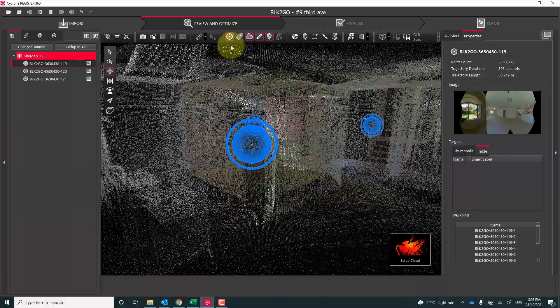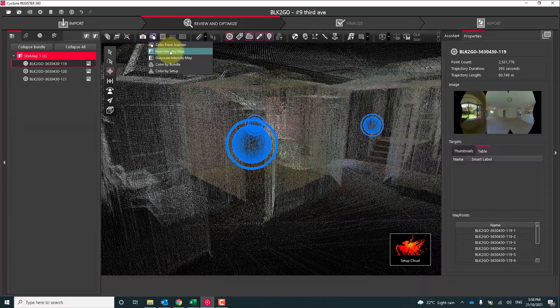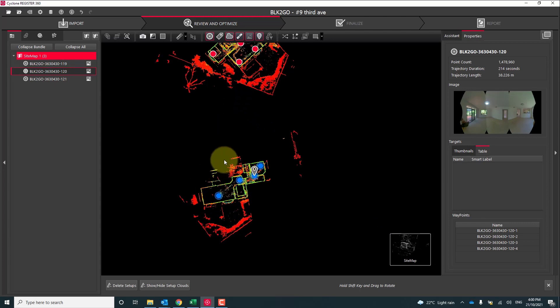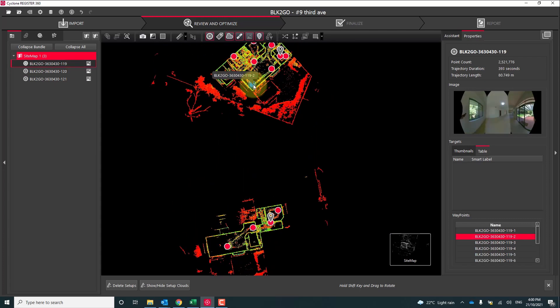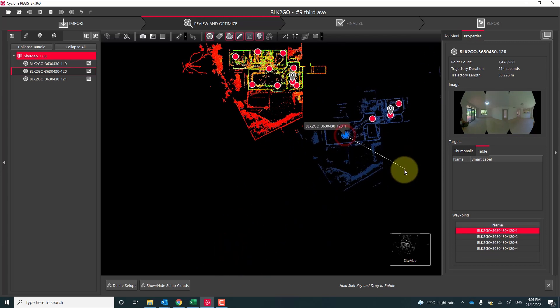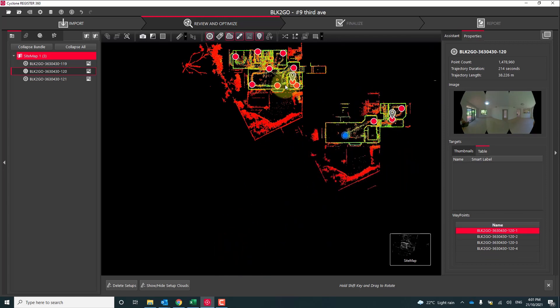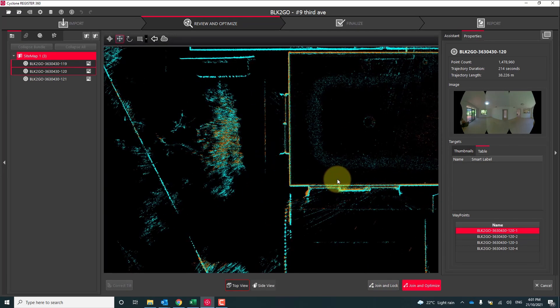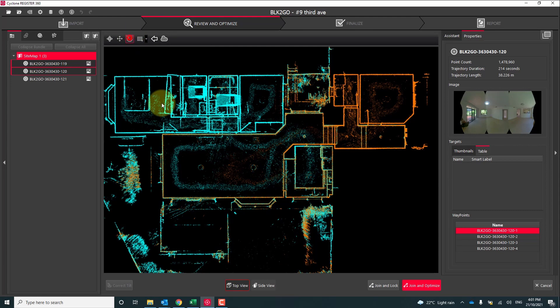The next step is linking multiple walks together. When we were in the field we used a large room to act as our anchor point — this is going to guide us on how to overlap the two walks together. I like to start by rotating my scans around so they're orientated the same. Once we have the scans roughly in the right orientation we hit the visual alignment button at the bottom. We're able to drag one scan over the top of the other and position it in a plan view.